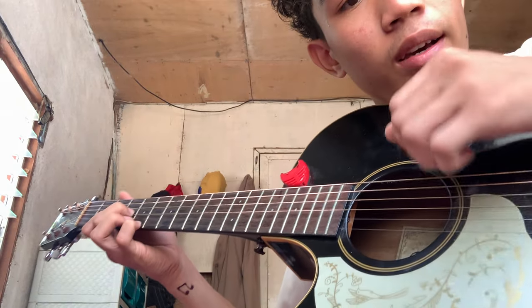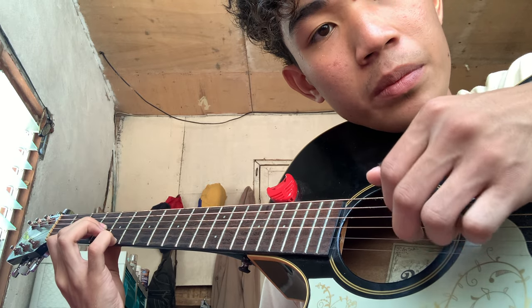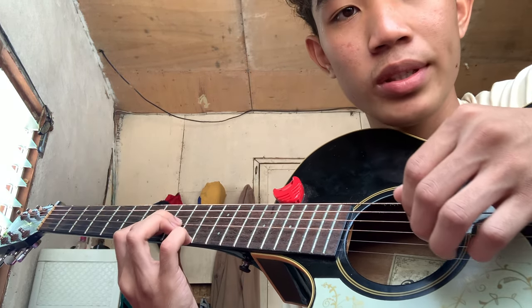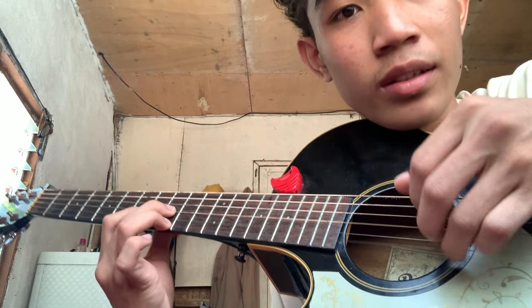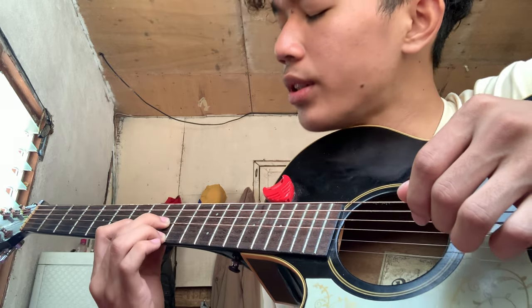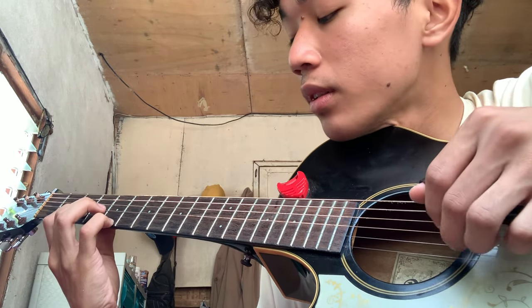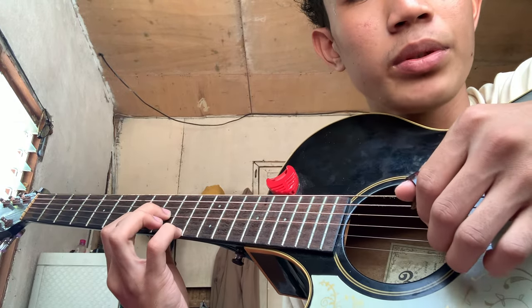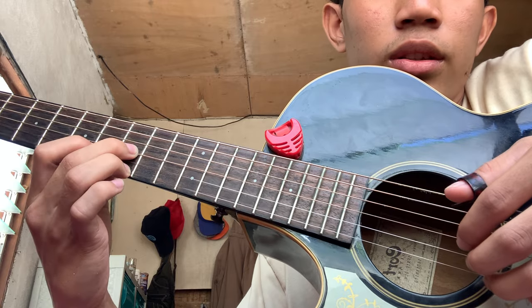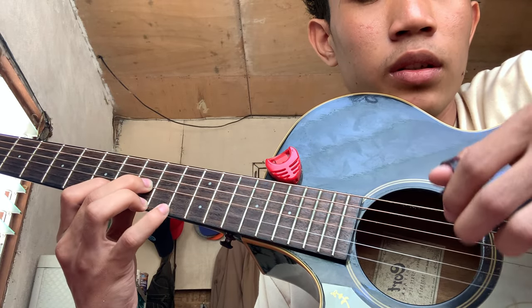And the way you pluck it is just like I told you. Then slide all the way up to the tenth fret — same pattern, same chords. Slide all the way up to the tenth fret, and your first string will be on the ninth fret.